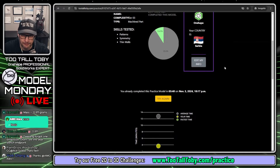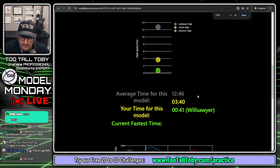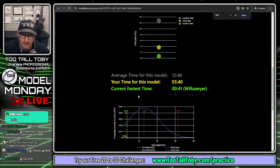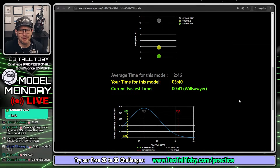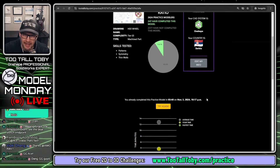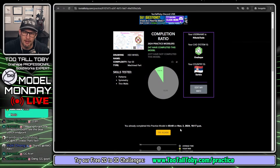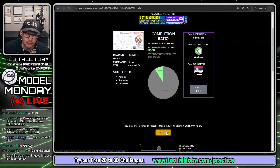It looks like when I did this the first time, I was able to come up with a time of 3 minutes and 40 seconds. Let's see if I can beat that time today. It's going to be a speed run. Now I'm going to do this one as a tutorial, so I'm probably going to be a little bit slower this time. But let's see if we can come up with an answer to the question of what is the mass of this part.